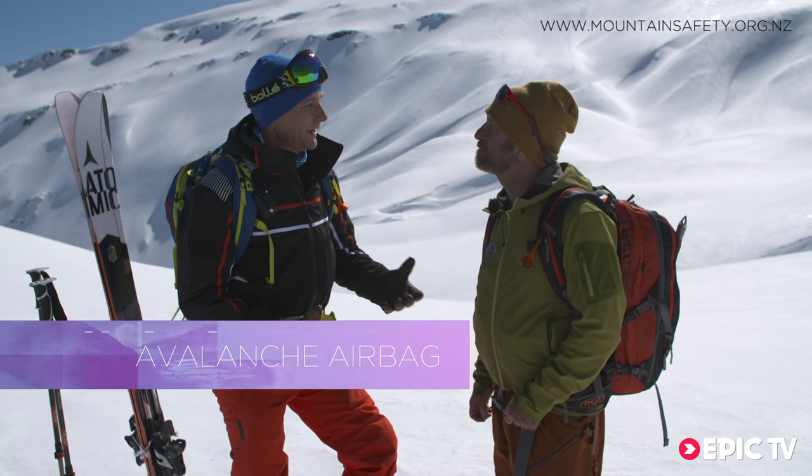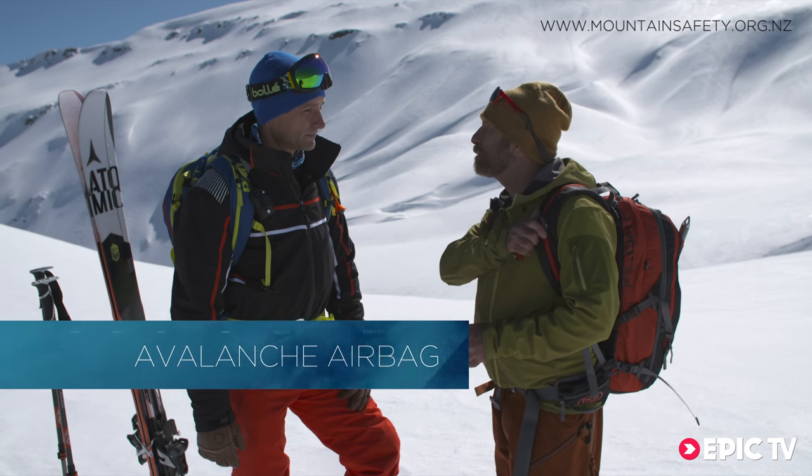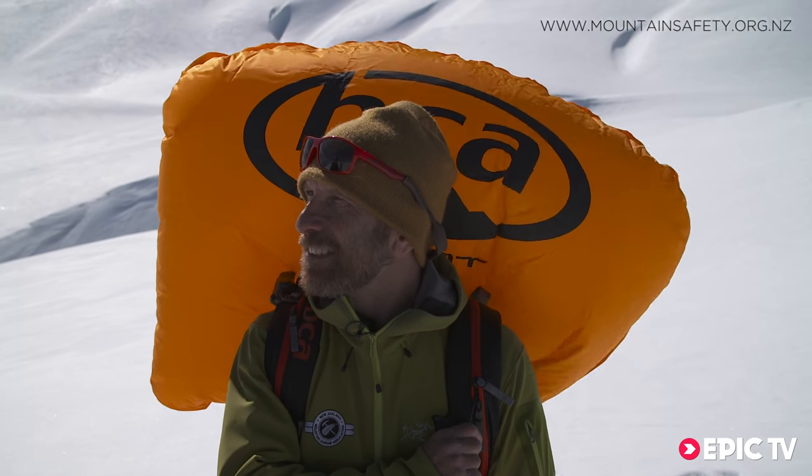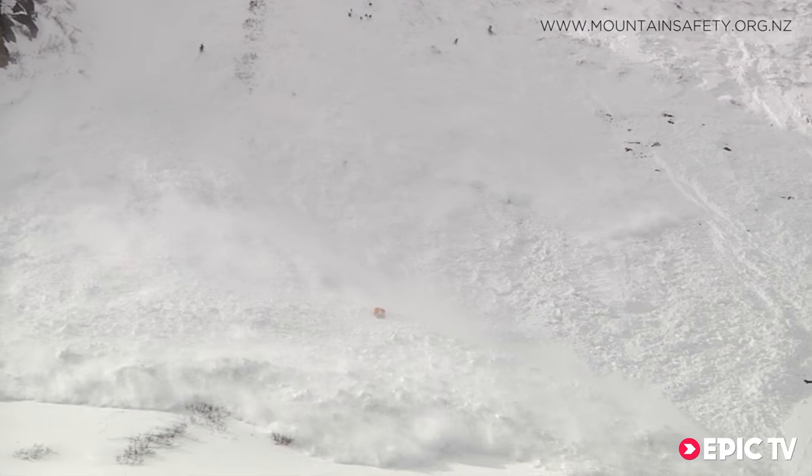So what do you need to know about an airbag? It's a simple device — you just need to practice an instinctive maneuver to grab it and pull it. An airbag significantly reduces the chances of burial and may protect your head and neck in an avalanche.